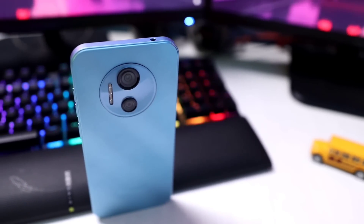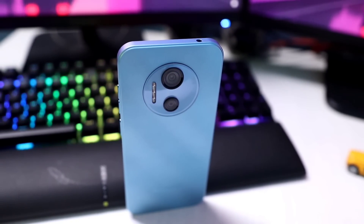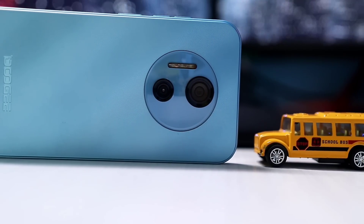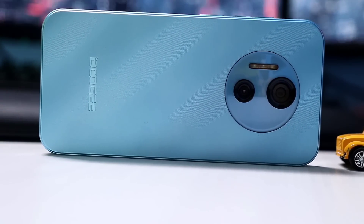This is the Doogee X97 Pro. Hello everyone, Assalamualaikum. This is the Doogee X97 Pro. It comes in black, green, and blue color options.